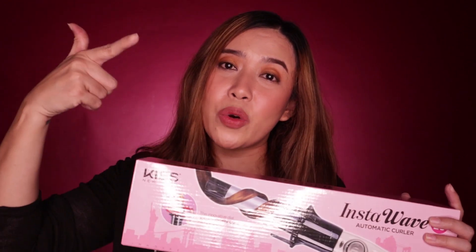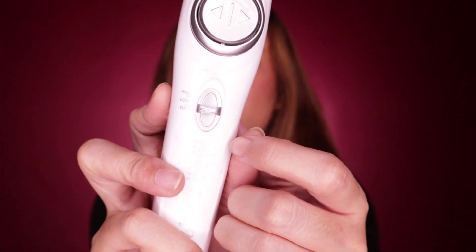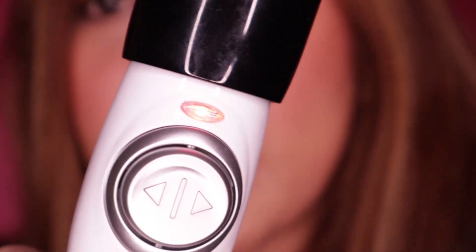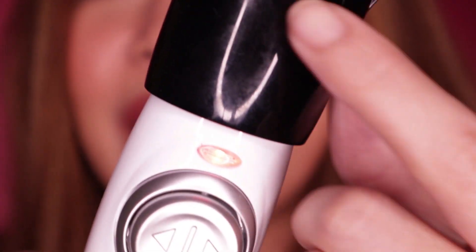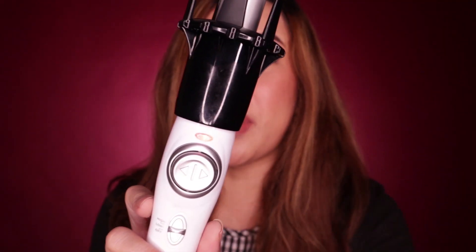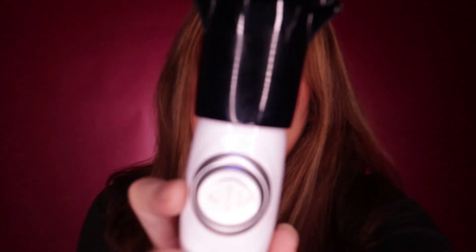Anyway, alam kung mas interesado kayo sa pagkukulot, so let's go and get started. This is what the product looks like. Medyo automatic siya. Ito yung on and off — i-on natin siya. Color red. Anong problema yung ilaw? Nag-red siya pag in-on mo, ibig sabihin nagwo-warm up pa siya.